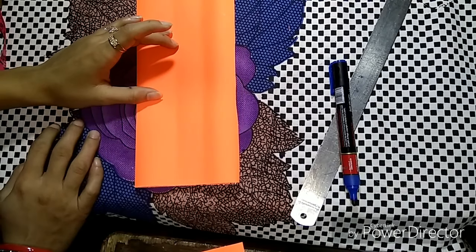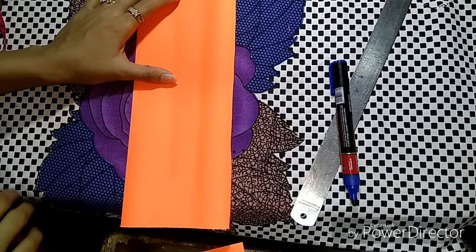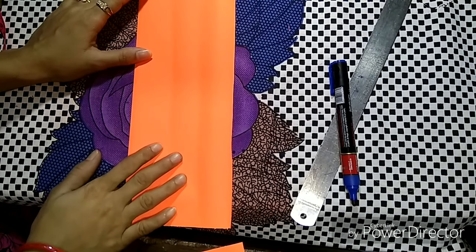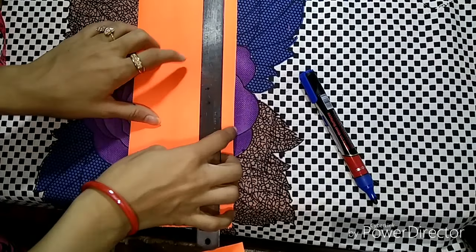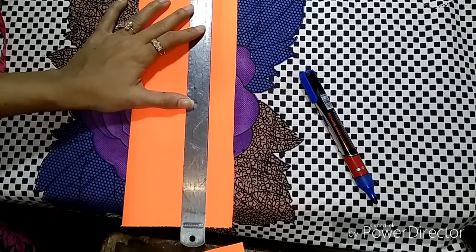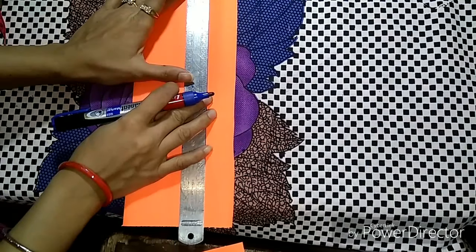Hello friends, welcome to my channel. In this video I will teach you how to design the front neck. We will design the U-shape badam, so friends let's mark it on 3 inches.